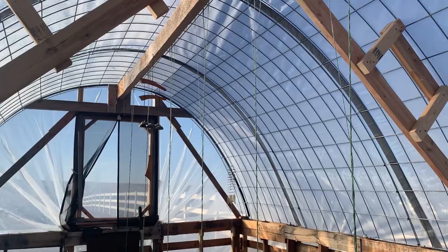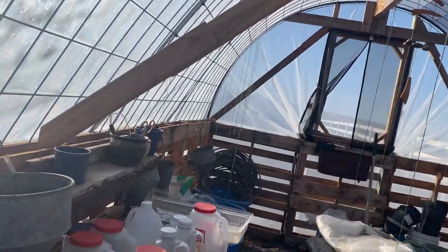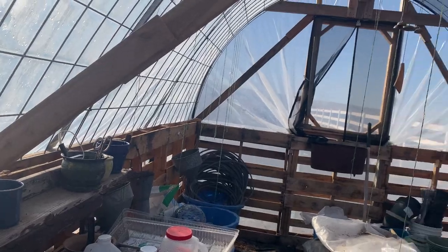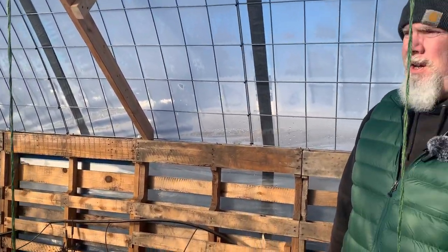To make it windproof, it's that center beam and some additional supports down to the sides that tie it all together and do not allow it to move. I was really impressed. I'll also show you some other windproofing ideas we did on the outside that give us some peace of mind.